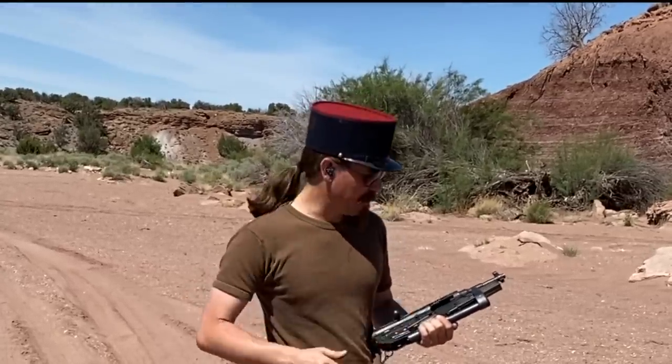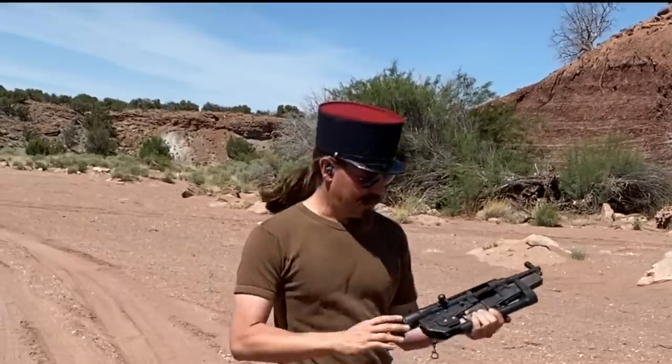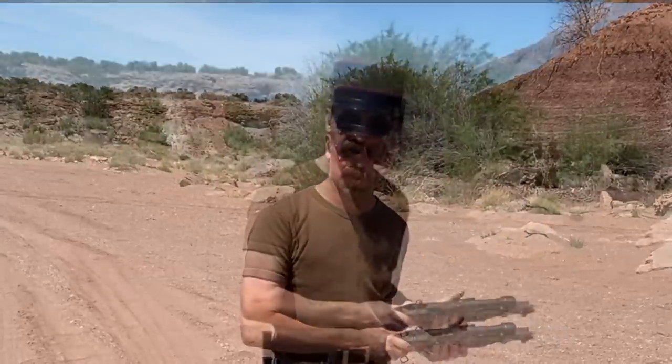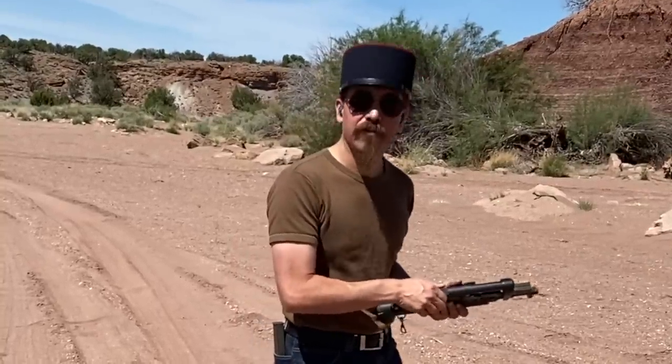I have two magazines here of 30 rounds. I do want to point out the sights on this are kind of iconically French, in that they are very low down on the gun and really quite difficult to use. So that's going to be a problem. If I am not able to get the precision targets, I'm going to give them a couple of good tries, and I might just move on, but we'll see.